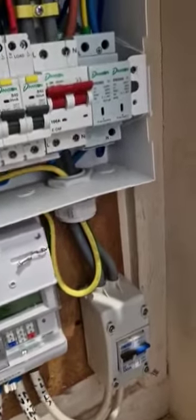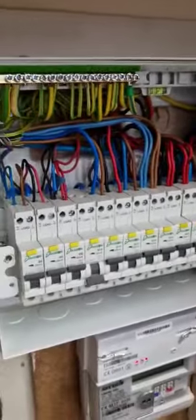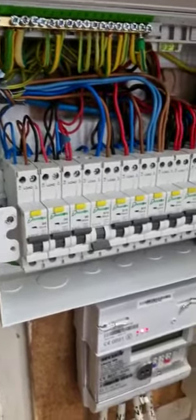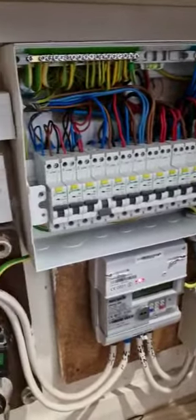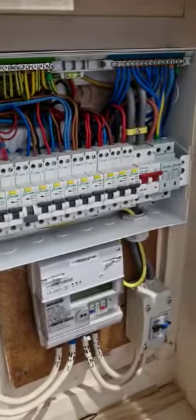There's space underneath the tails gland as well - very nice indeed. There's plenty of space in these Danson boards and with the RCBO combination and the SPD, it makes it a very competitive bit of kit.